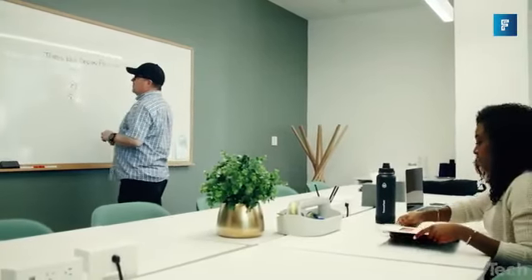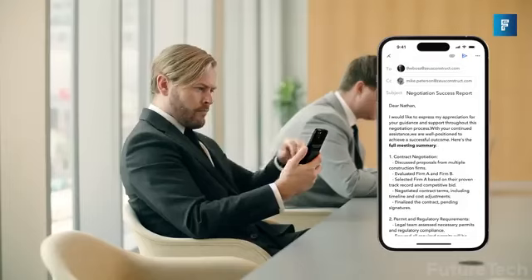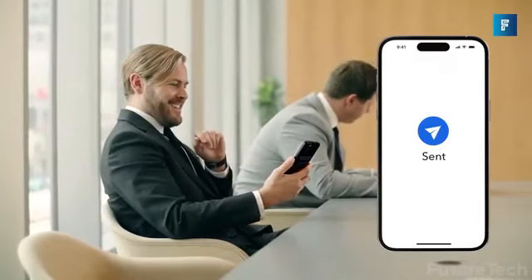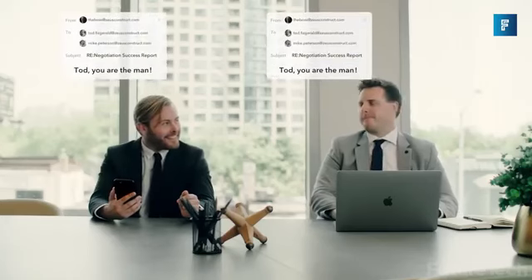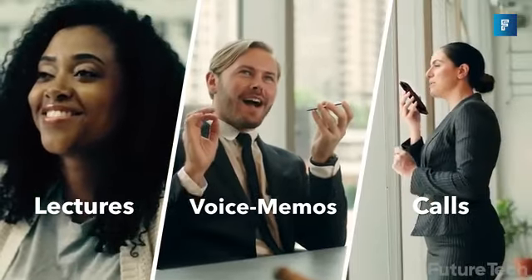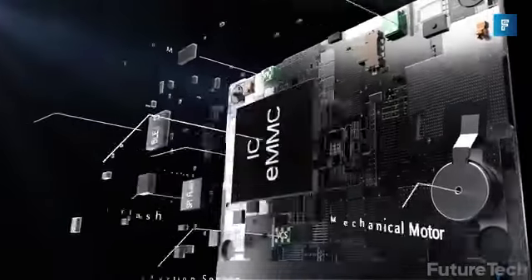The dedicated app smartly transcribes calls into text, and then using ChatGPT you get a summary of what the call was about. You can get a mind map or make it into a to-do list. It's great for lectures, meetings, and note-taking. You get 480 hours of storage, and as a bonus, the PlodNote comes with a dual-pickup engine — the world's first — and it's only as big as a credit card.